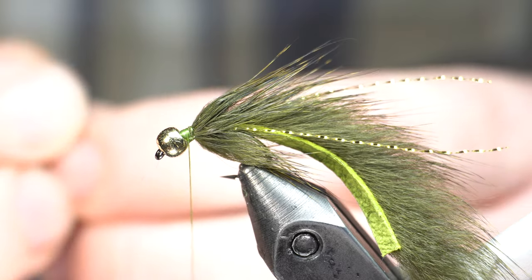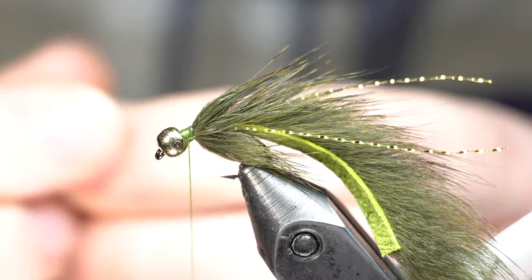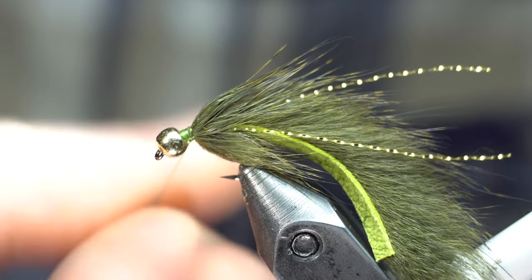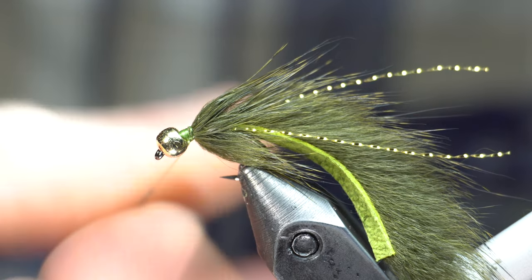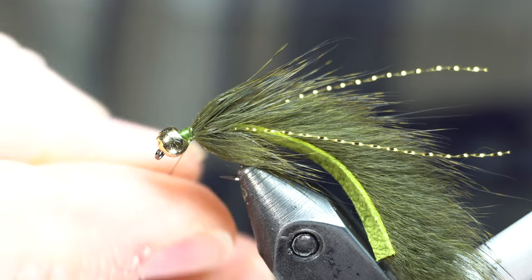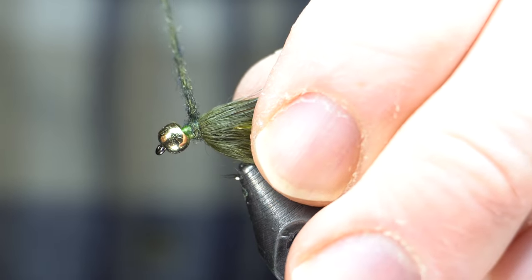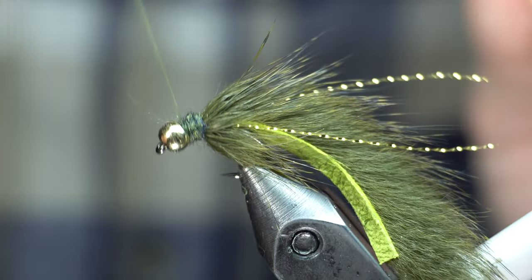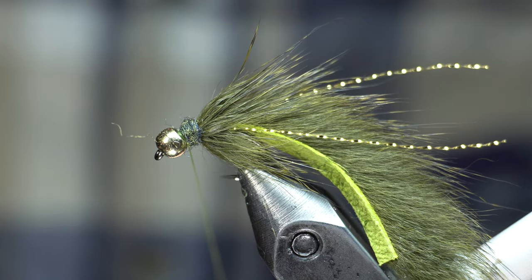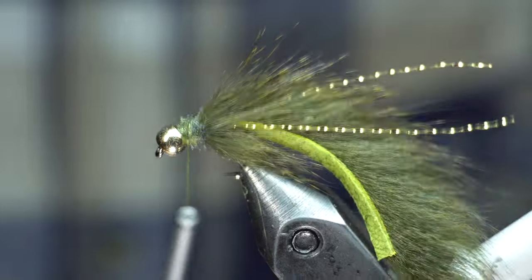So just add a little dubbing — this is Antron. You can use a flashy dubbing, you can use whatever you want. Get creative with it. I'm just using Antron. Works fine. Just dub it on — nice tight noodle. A little more. It's just a dark dark green just to kind of match a little.